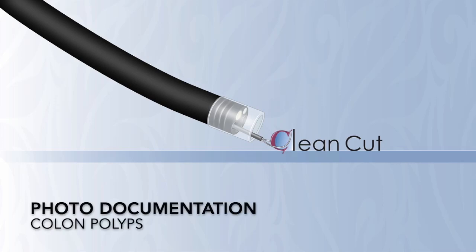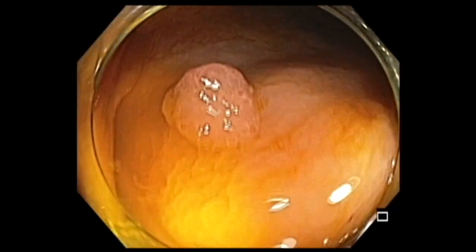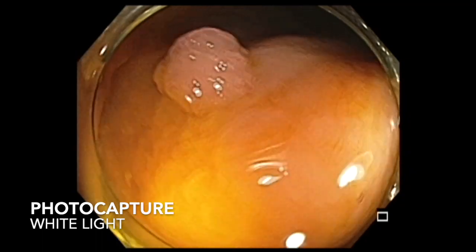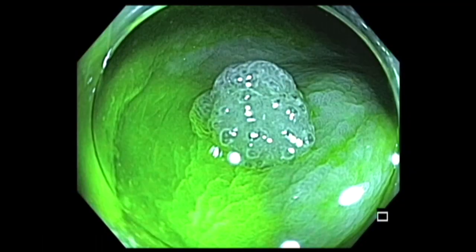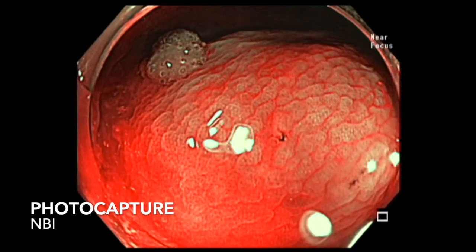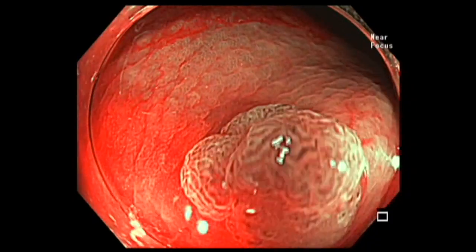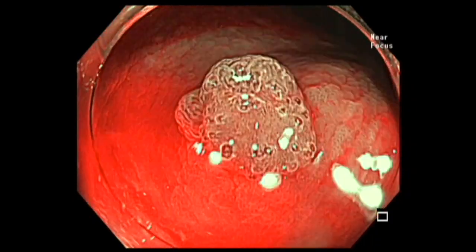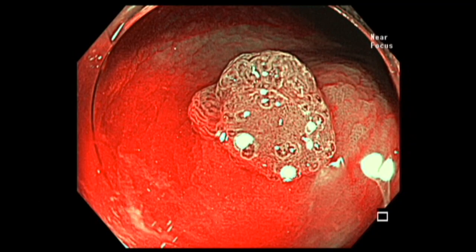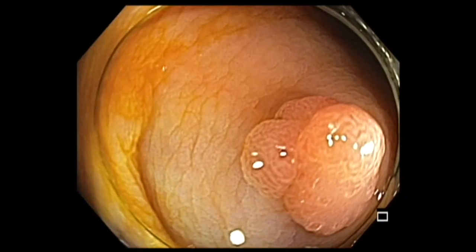Let me share with you how to photo document a colon polyp. Every time I see a colon polyp, I capture it under white light and then under NBI. And if you have a scope with a near focus function, it's a good idea to capture that under near focus and also document the outcome of resection.